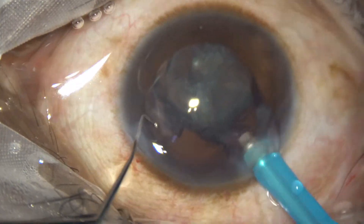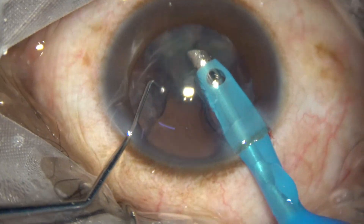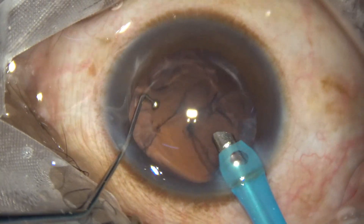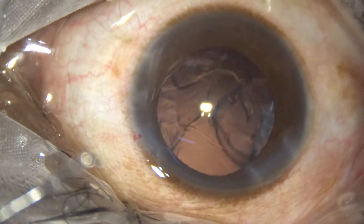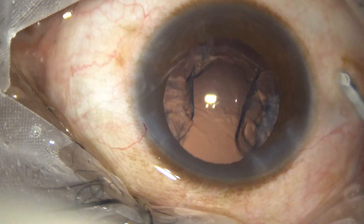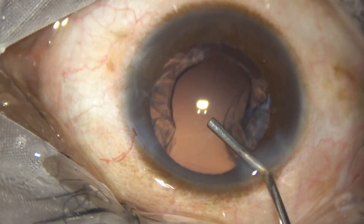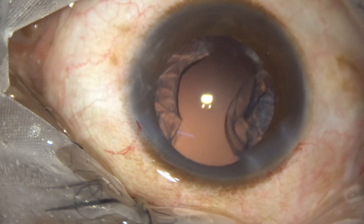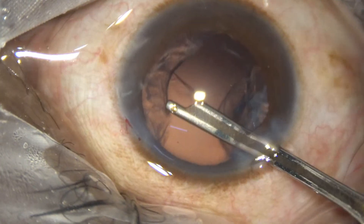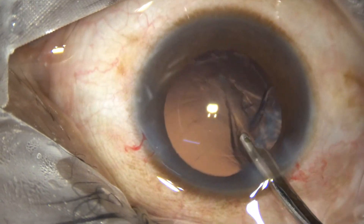How much is the bottle height? Initially the bottle height was 101 cm, now it is 81 cm. The posterior capsule is intact — it is not a posterior polar cataract, it is a posterior subcapsular cataract. Still, we should take all precautions that should be taken in a posterior polar cataract.